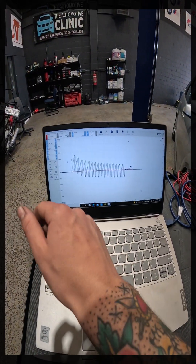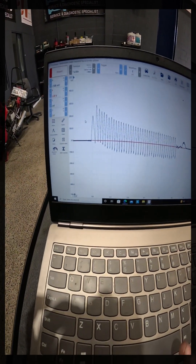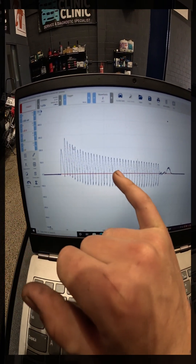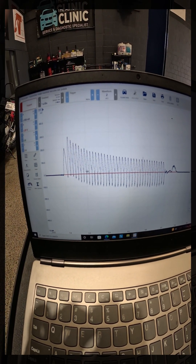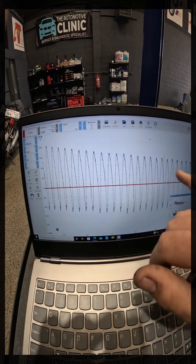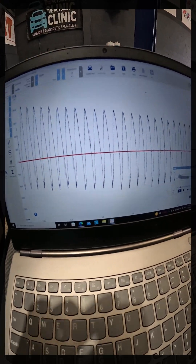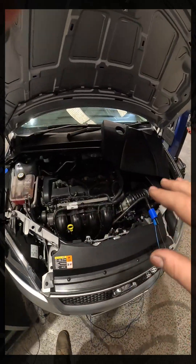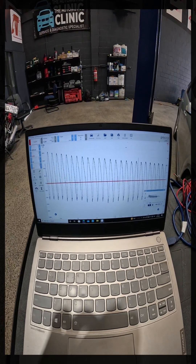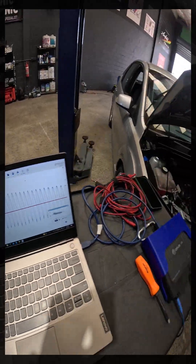So what we've got here is about a five-second capture of this engine cranking. Much like the relative compression test, as you can see, it started up high and we've worked down to a nice even pulse. If we zoom in, you can see we've got nice and even cranking pulses — intake manifold pressure and vacuum pulses. That tells me that all our intake valves on cylinders one, two, three, and four are sealing correctly, or at least evenly, and the intake is basically functioning correctly.